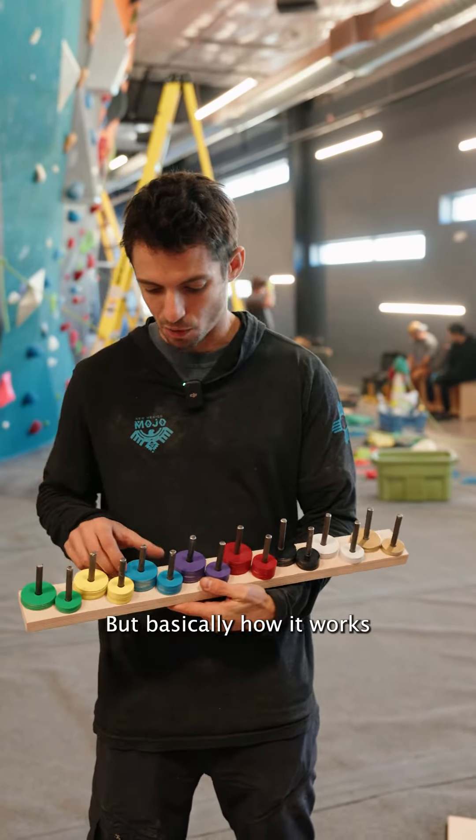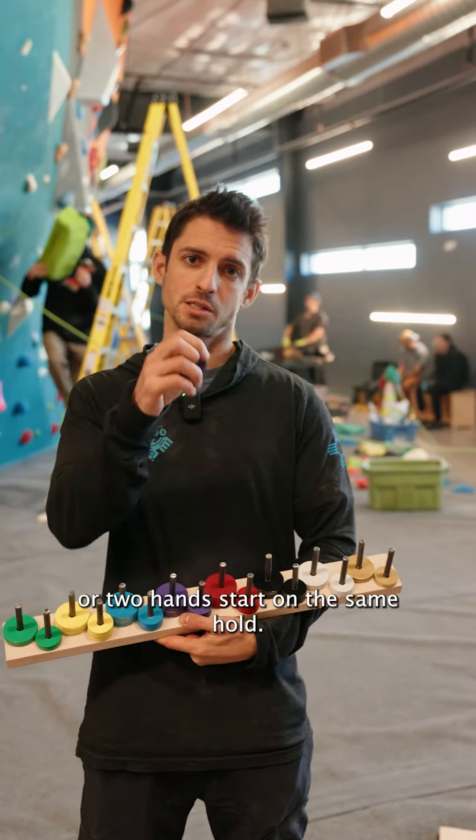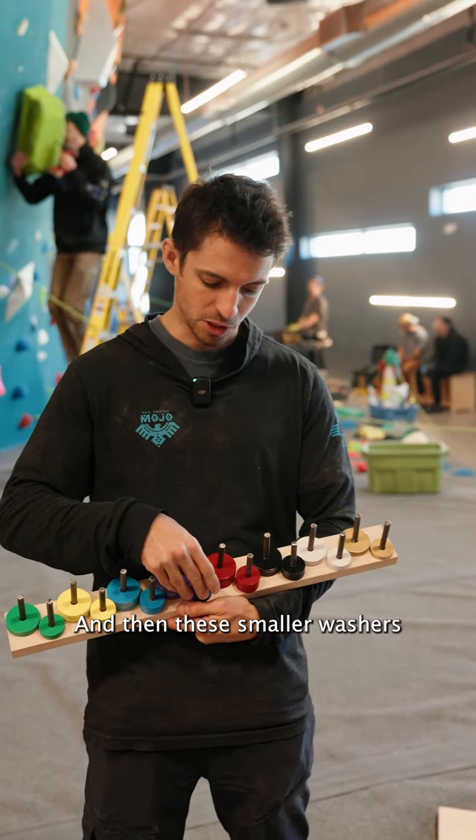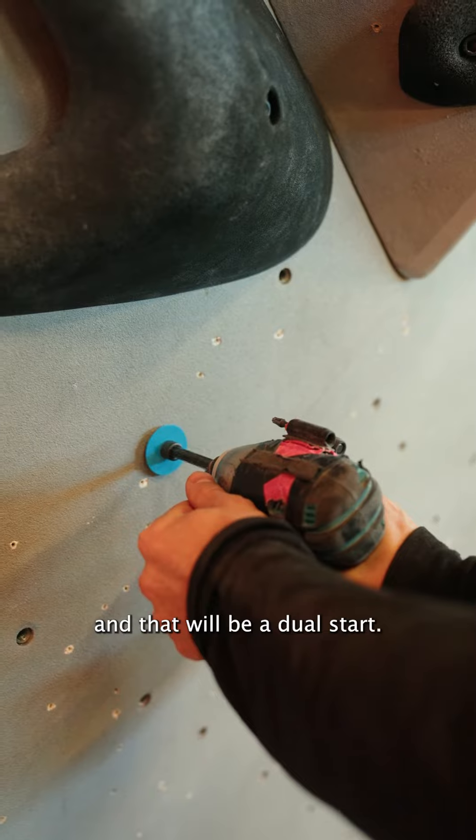Basically, how it works is these bigger washers will denote a match start or a two-hand start on the same hold, and then these smaller washers will direct you to look for a second smaller washer, and that will be a dual start.